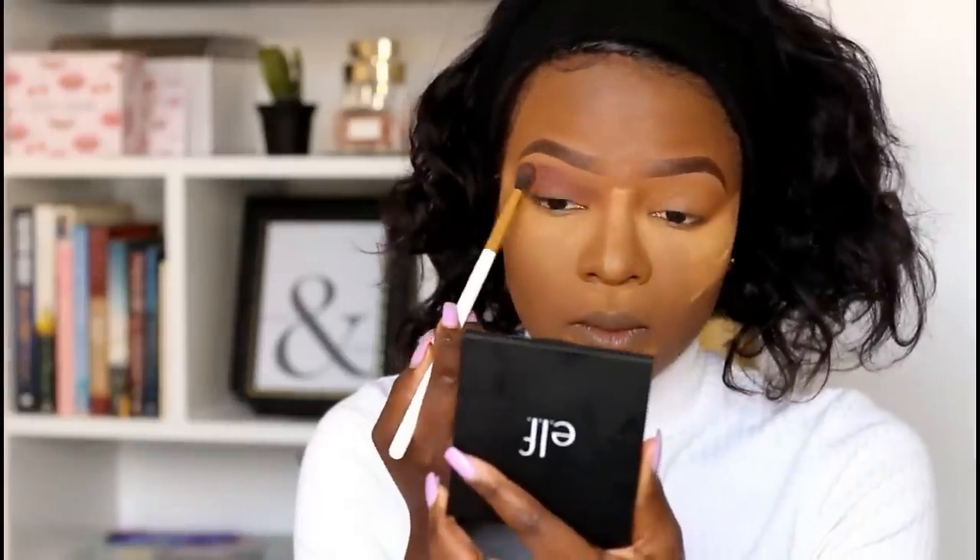While your bake is sitting, you can do your eyes. This is a step that is totally optional — if you are someone who does their eyes before their foundation, then go ahead and just bake for about 2 minutes. But because I didn't do my eyes first, I'm going to take this time to do my eyes.